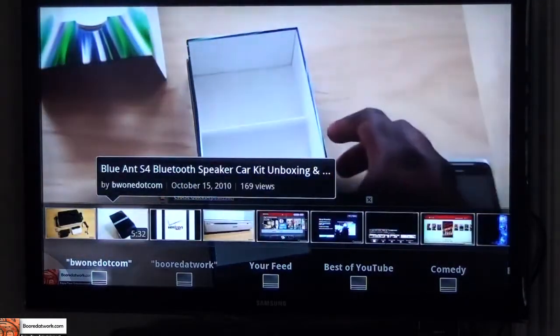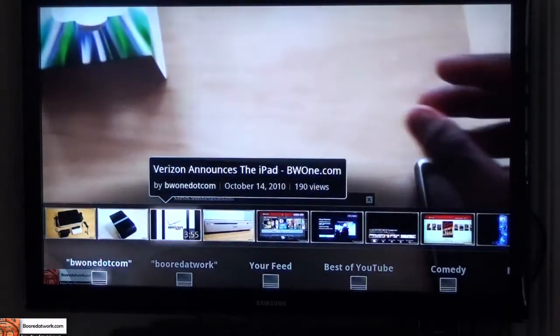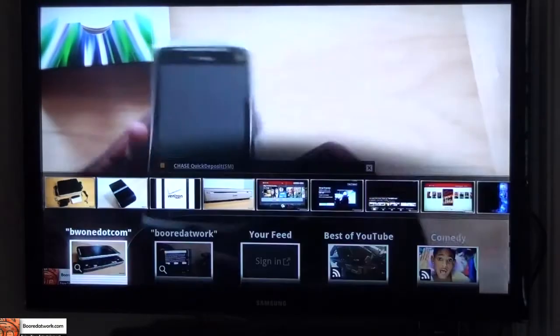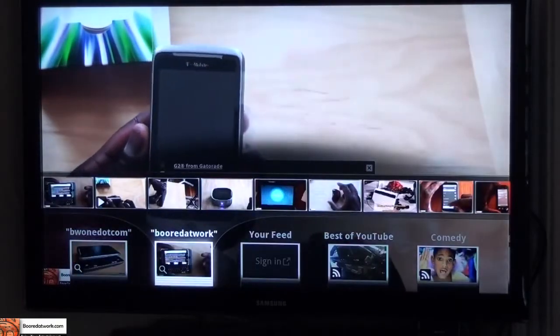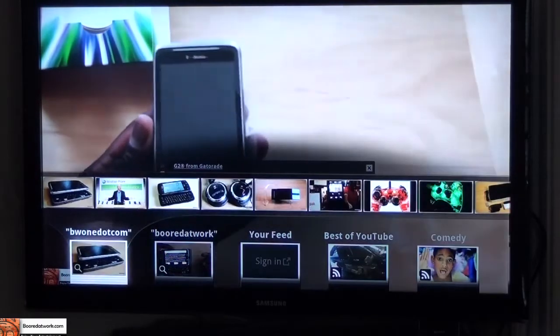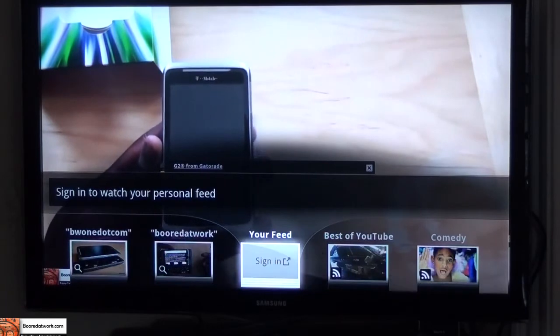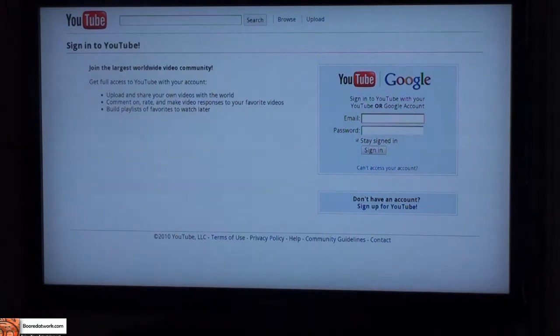He has his own G2 review, a Microsoft announcement, and I can scroll through his videos. As you can see, what's happened is at the very bottom, my searches have actually been saved. So I can go back down and quickly jump back to BorderWalk and look at those videos, or jump back and look at BW1. And I can actually sign in to watch my personal feed — if I hit enter, I get in and sign in to my YouTube page.